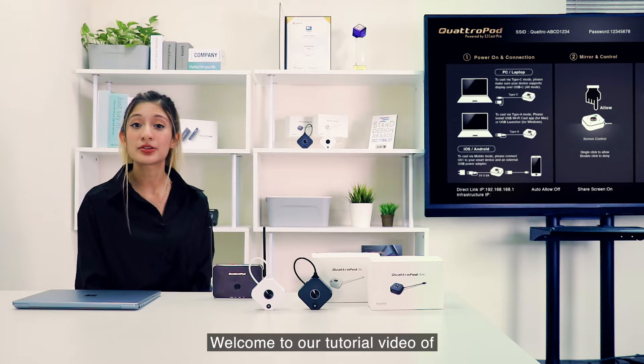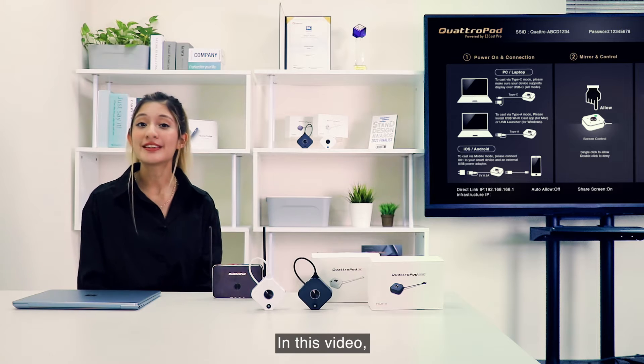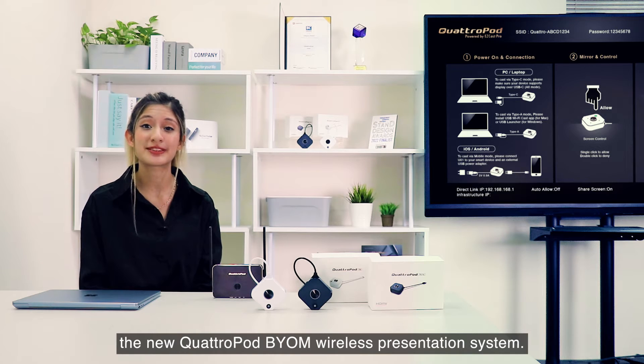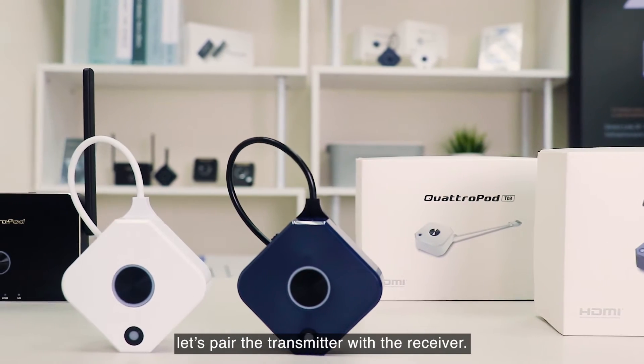Hello everyone! Welcome to our new tutorial video of TO2 Plus and TO3 transmitters. In this video I'll show you how to configure the new Quattropod Bring Your Own Meeting wireless presentation system. First, let's pair the transmitter with the receiver.